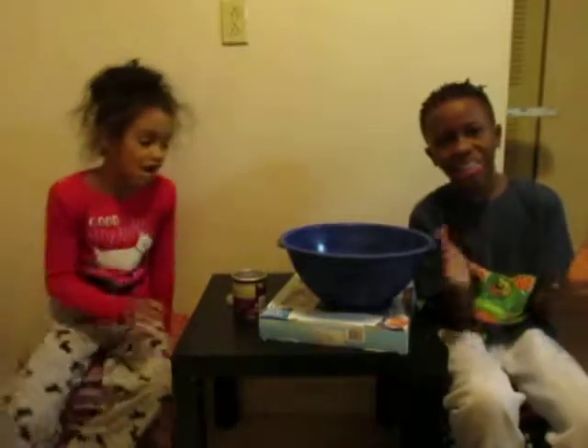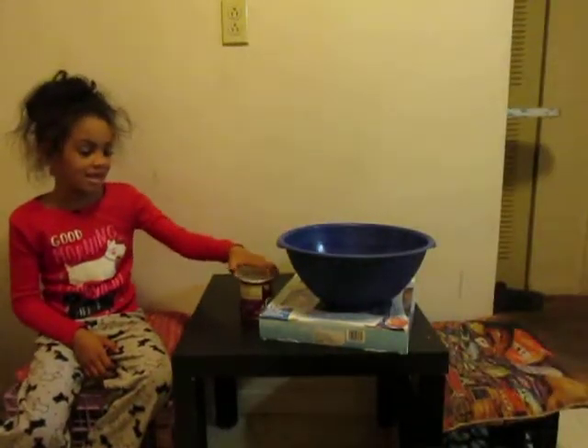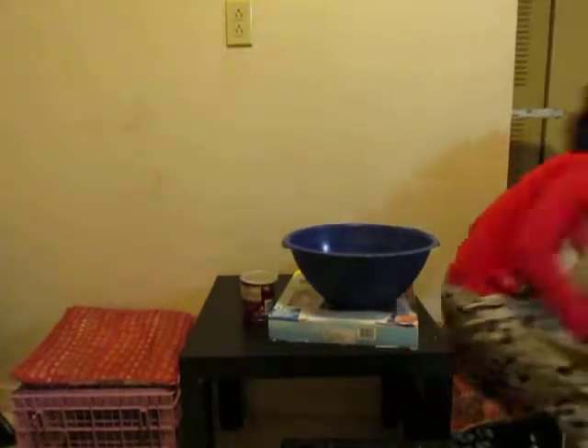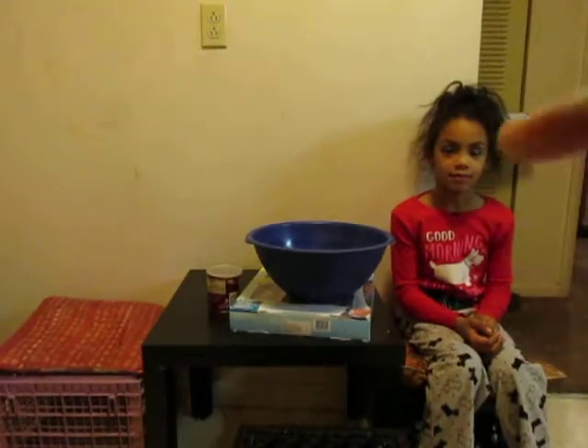Okay, what up, it's your boy Leo and we're doing a slime video today. Do me a favor — sit in my seat so I can make sure the camera can see me. All right, now sit back in your seat.